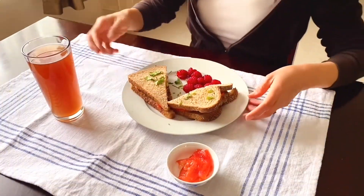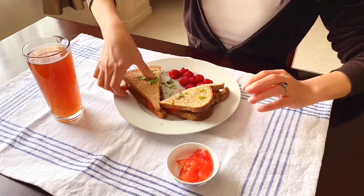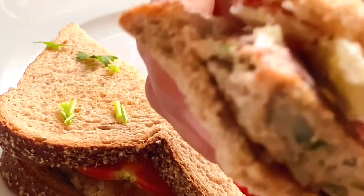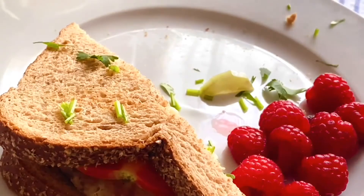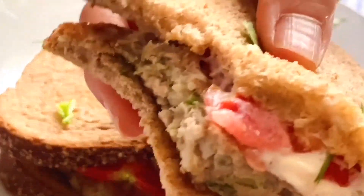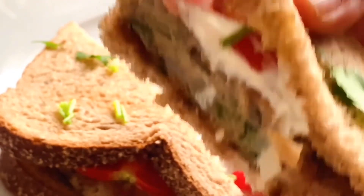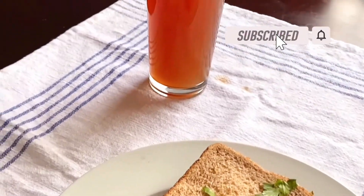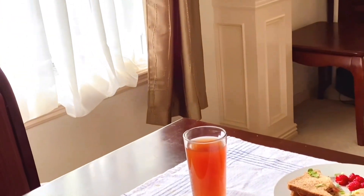Now it's time to enjoy my meal. Grab a piece of fresh raspberry and have a bite of the sandwich — crispy bread, juicy meat, refreshing veggies. This is how I make sure everyone in my family always has healthy and tasty food to enjoy. I hope you enjoy this video and give this chicken patty sandwich a try. I'm sure you and your kids will love it too. Don't forget to subscribe to my channel for more everyday healthy home cooking videos. Thank you for watching and I will see you next time. Bye!